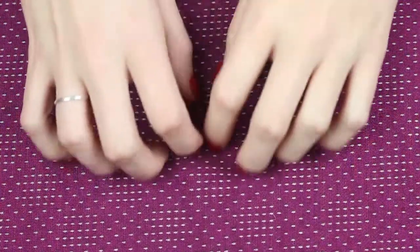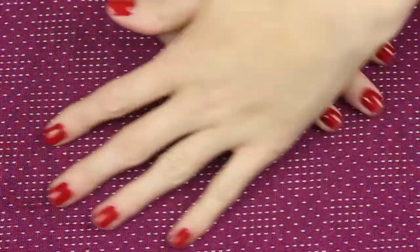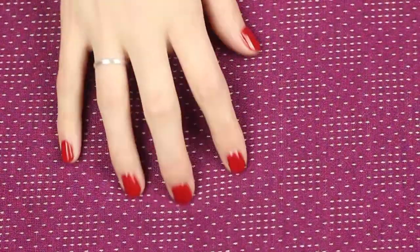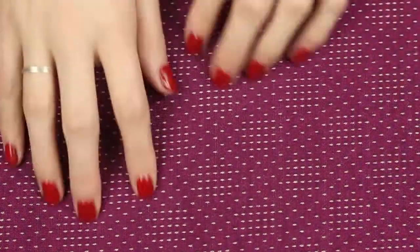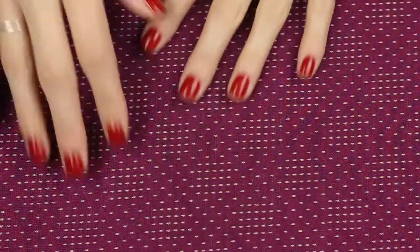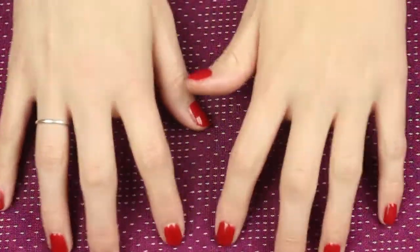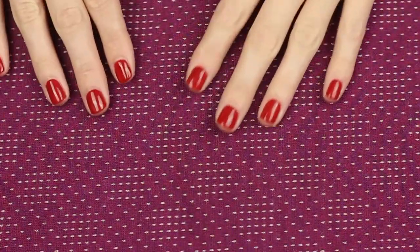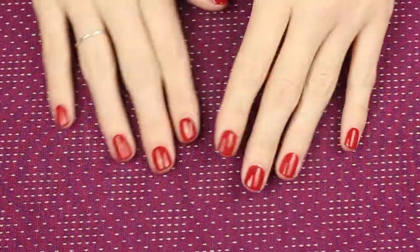Hi there. So this is just a small hand movement video. I'm just going to be sharing a few different fabrics that I have around at Christmas time for different reasons. There shouldn't be too much talking — there will mostly just be the noise of the brushing of the fabric and the hand movements and some hand brushing sounds too.